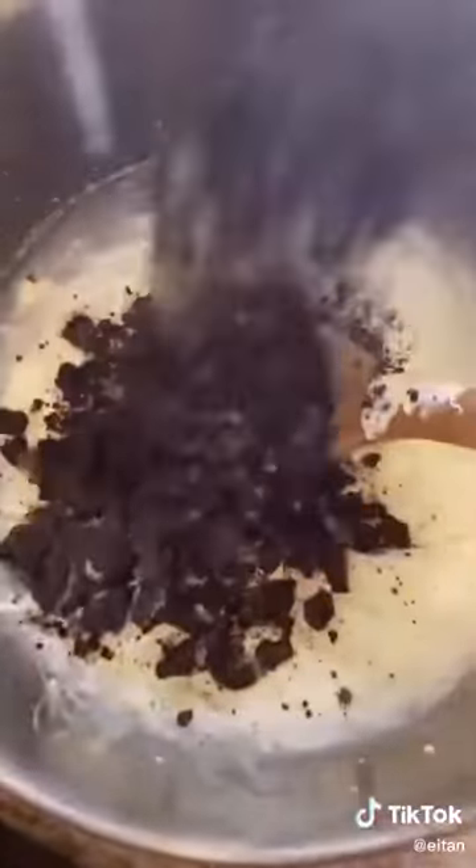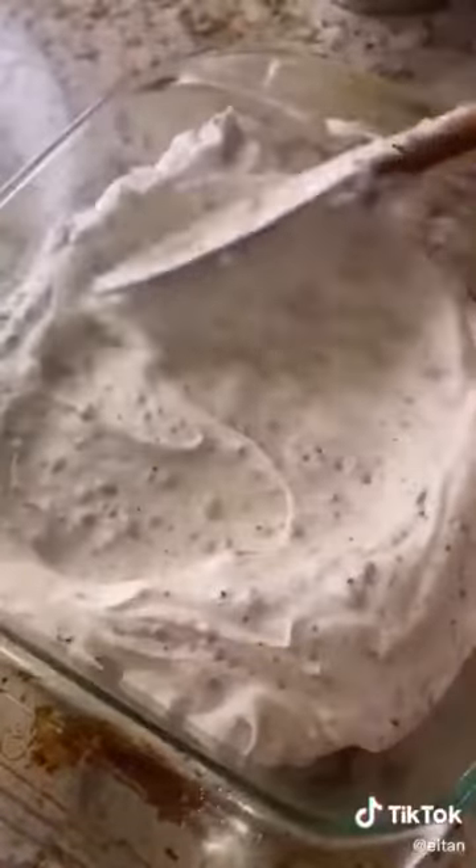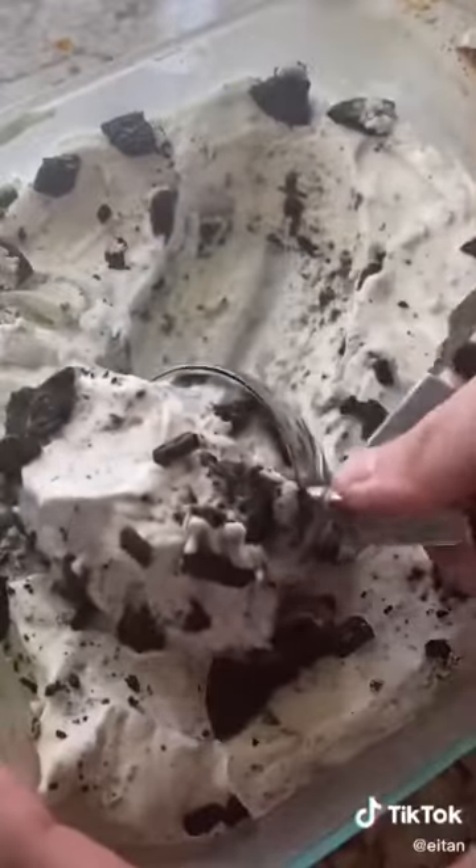Now pour in our crushed up Oreos and smooth it out. Place in the freezer to freeze for about three to four hours. Scoop up a nice scoop of ice cream.